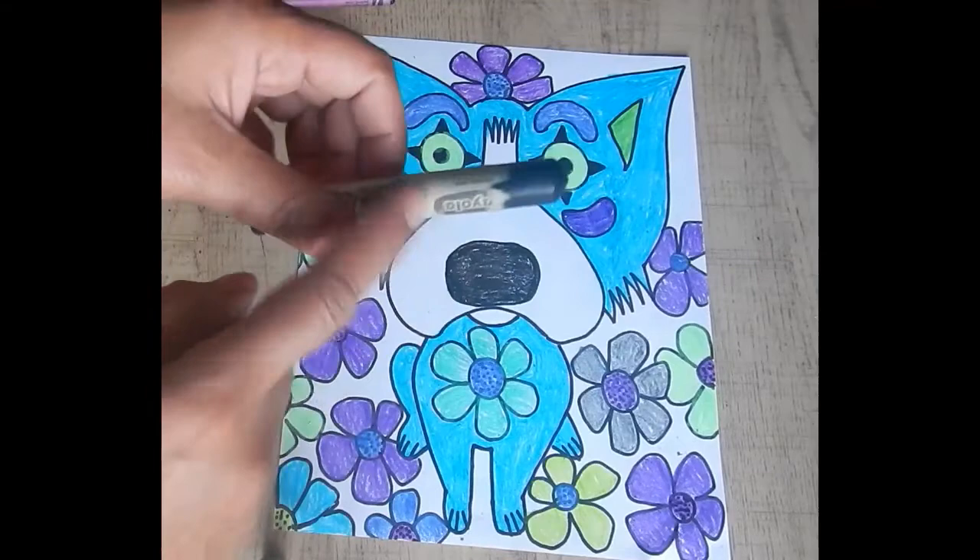Notice how I also use black in my picture. Black and white are actually neutral colors, so we can use them in either the cool color palette or the warm color palette.